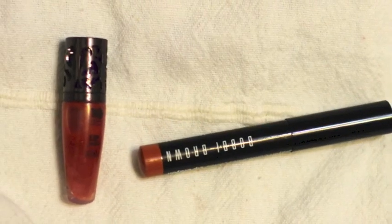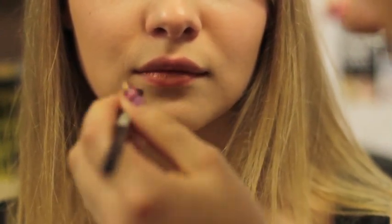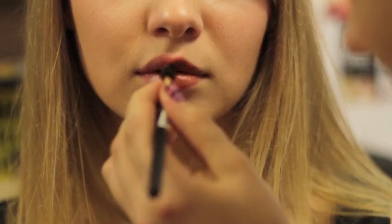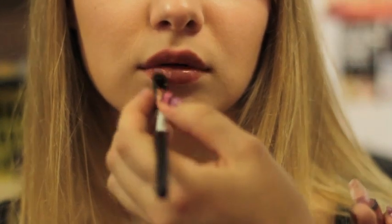Today I'm lucky enough to have a model with full, beautiful lips, so I decided to skip the lining step. I go straight with a lipstick which is a beautiful browny nude, dabbed on the lips. Then I added a little bit of lip gloss in the center just to make the lips look a little bit bigger.